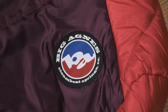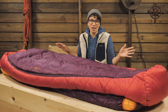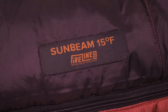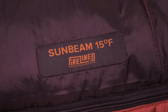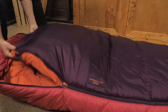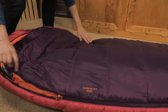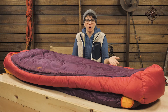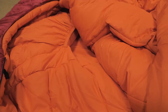The synthetic insulation provides reliable performance in wet conditions so you can take it anywhere. The premium Fireline Eco Synthetic Insulation is made of 100 percent post consumer recycled polyester. It packs down small and you get the warm-when-wet benefits of synthetic insulation. Some conditions call for synthetic over down, and you can rely on this design — plus it is a little easier on the wallet.